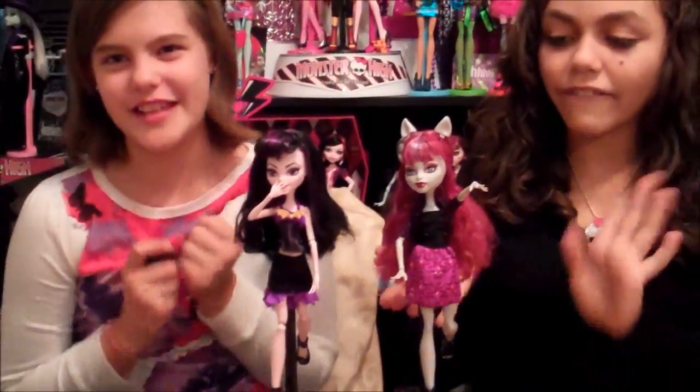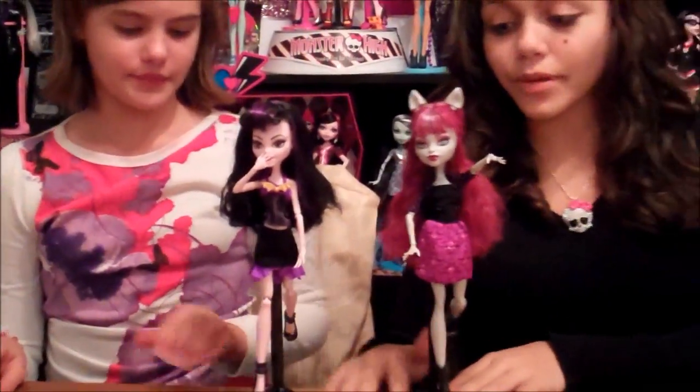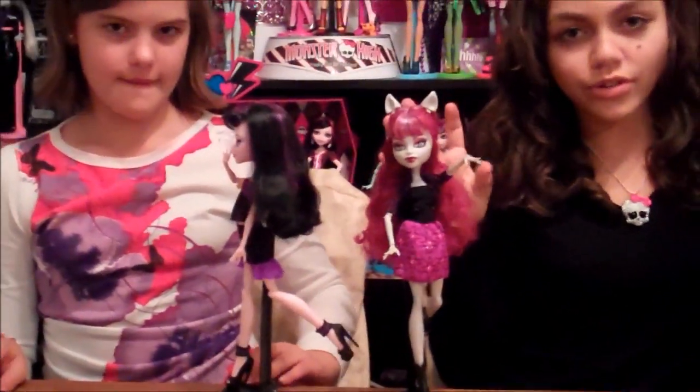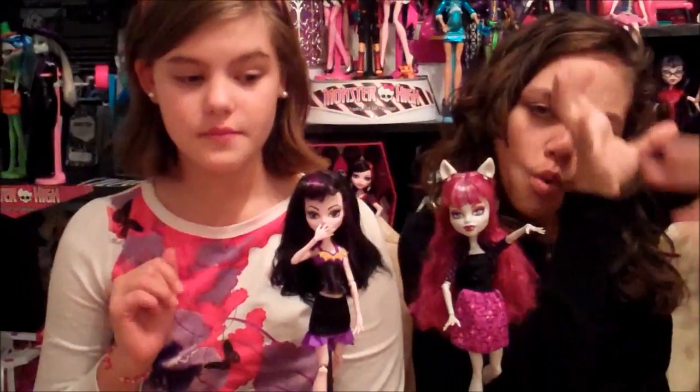So here are the monster mashups. I call it mashups because you can mix them up. We styled the hair with our own personal touches too, so don't be afraid to put some sparkle in your doll. These are our two dolls that we just made. Now we are going to go and play with the other ones. We will show you in one sec.